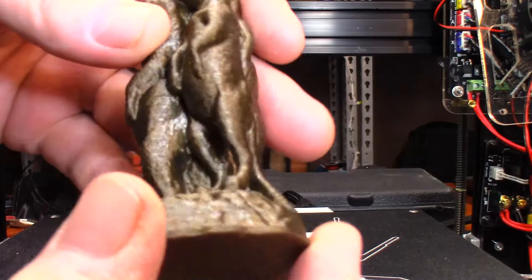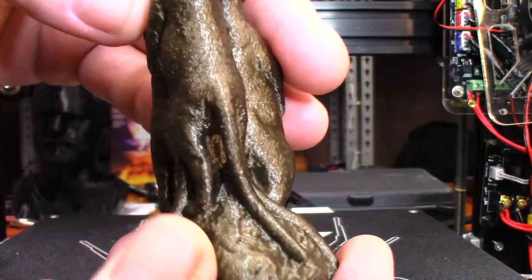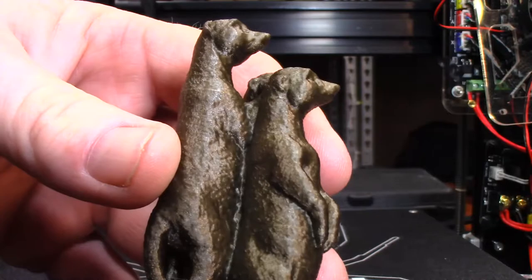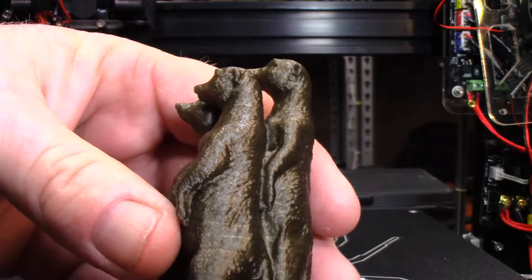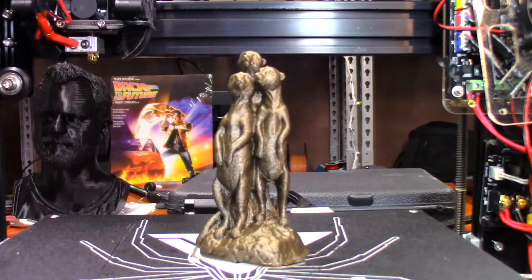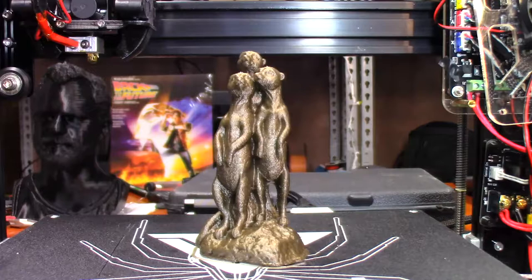Let's take a closer look. Once again, this was printed at 0.1 layer height. I have yet to find a layer line — it just looks incredible. Look at the detail. This was supposed to be a 3D scan if I remember right. Just amazing how it turned out. One thing I did notice with this bronze PLA: it prints kind of transparent if you do it in real thin layers. Luckily I did it at 1.2mm thickness, so it was three or four perimeters, which gave it enough to hide the infill and everything.